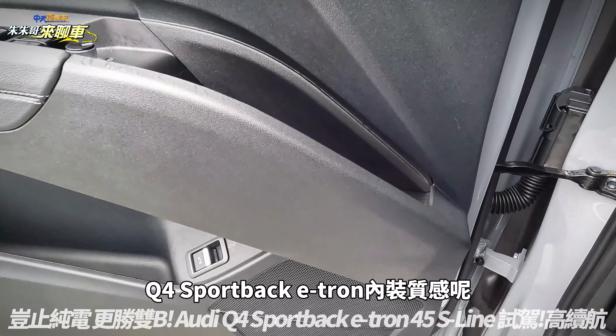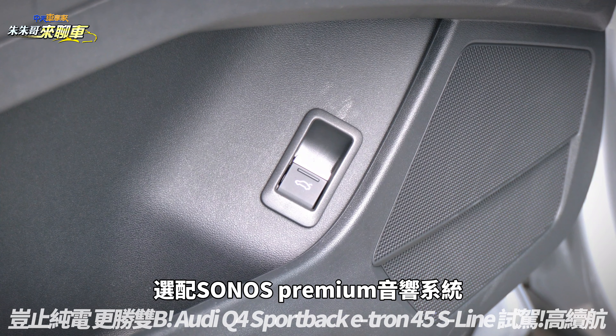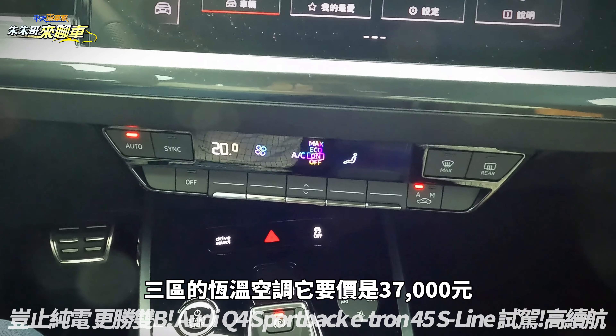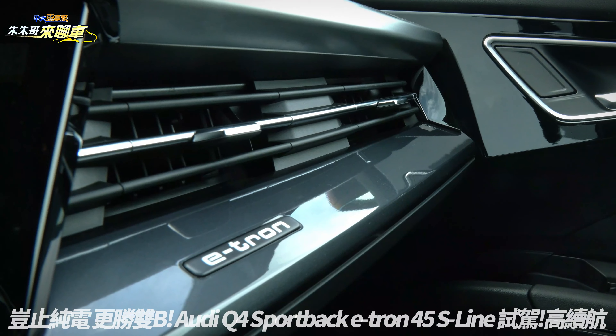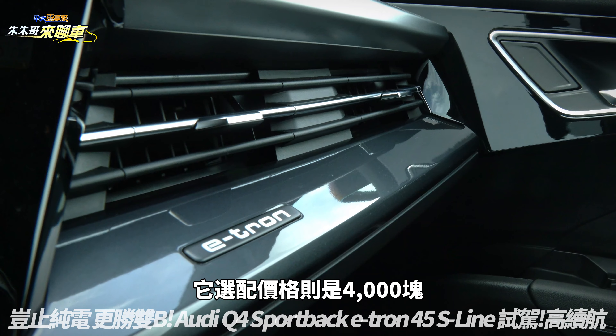手机放进去之后旁边有个夹子可以夹住，非常棒。如果想要加强Q4 Sportback E-tron内装质感，可以加价18,000元选配Sonos Premium音响系统。中间也可以选配三区恒温空调，要价37,000元，包含全景天窗选配价格则是57,000元，全彩式的环舱气氛灯照明选配价格是4,000元。